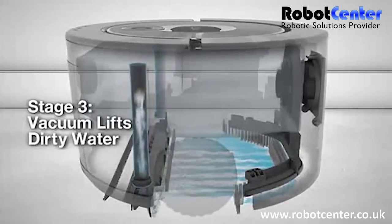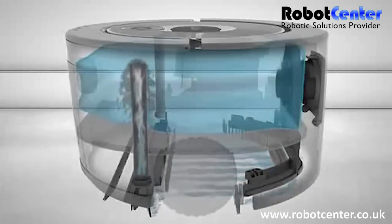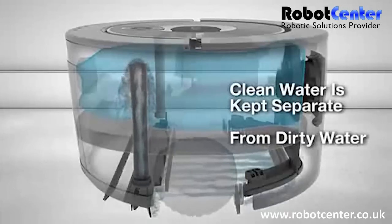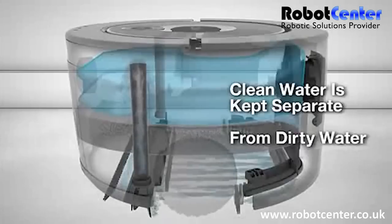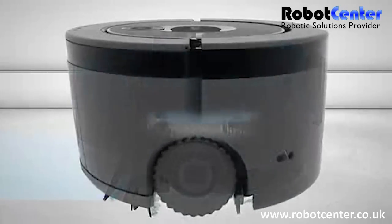Scuba 230 works with regular tap water or Scuba hard floor cleaner. Scuba 230's water management system keeps the cleaning solution and dirty water separate inside the robot. As the clean water is applied to the floor, space is freed up inside the robot to hold the dirty water as it is removed from the floor.